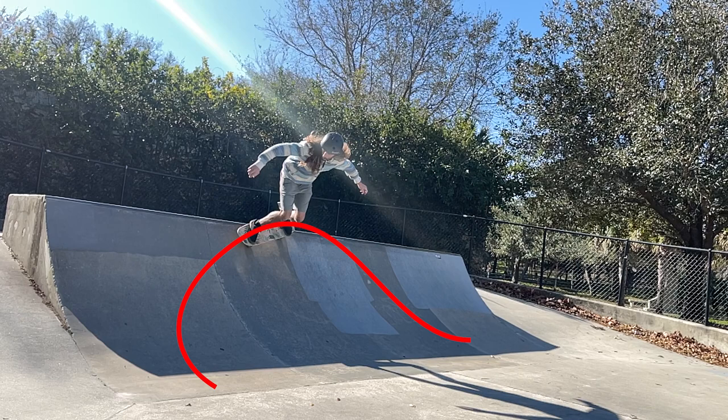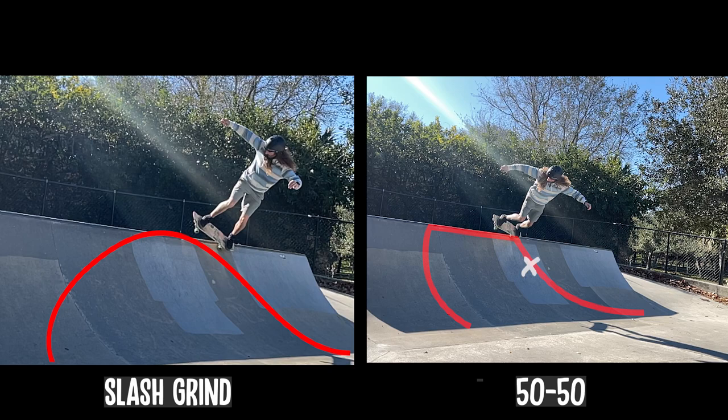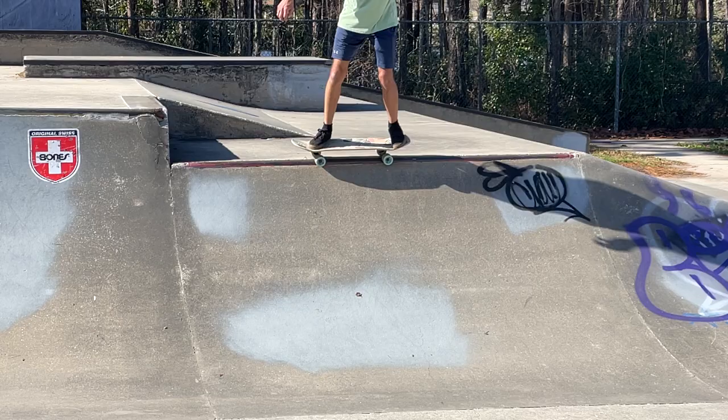From there, the biggest difference is the top third of the transition. You approach it almost exactly the same, but once you approach that top third, you want to come at it a lot sharper and go straight up, while still visualizing the end where you're going to maintain somewhat of a wave shape. The more fluid you make this, the easier and faster you'll go.